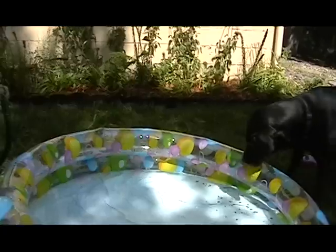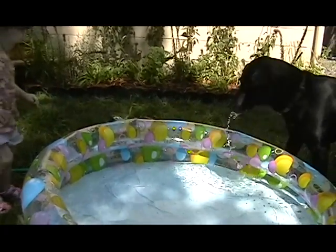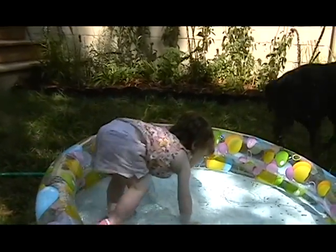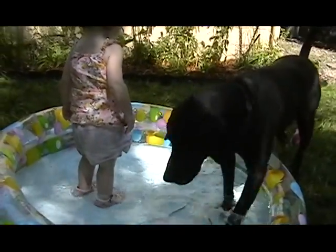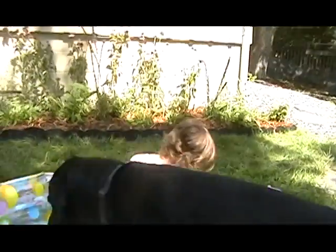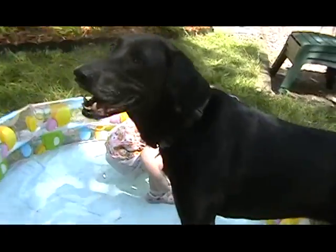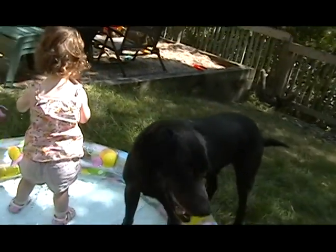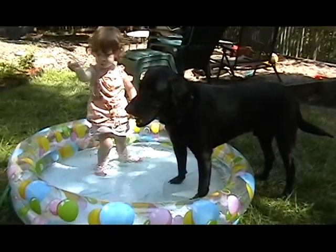Come on, up, up, up. See? Do what Aaron's doing. Come on, buddy, get in the pool. Come on, buddy. Good boy. Get in there with Aaron. Come on, get in there.